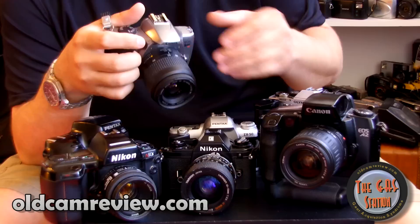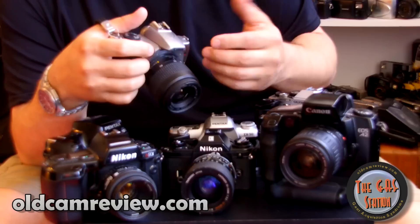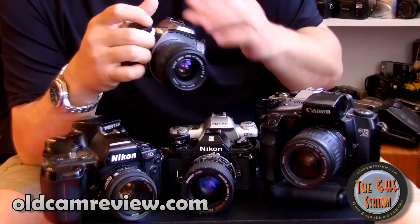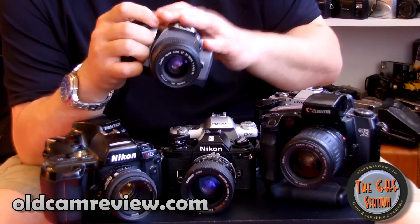I highly recommend everybody get what they call a nifty fifty — a 50mm standard lens that's reasonably fast, usually around f/1.8. This lens is going to make you move around, let you alter your depth of field, and give you a feel for how to compose your shots and realize your vision within the camera. I have kit lenses on these, but we can still take great shots. Composition-wise, capturing the moment, telling the story — I can definitely do that.